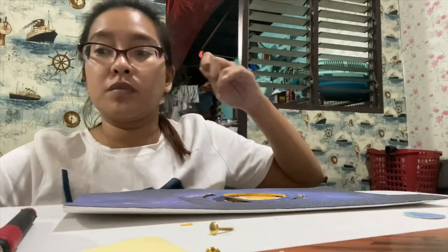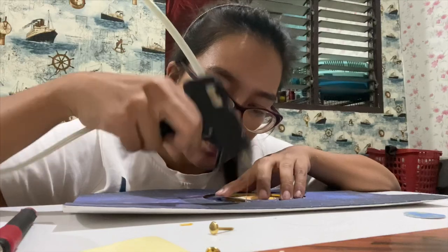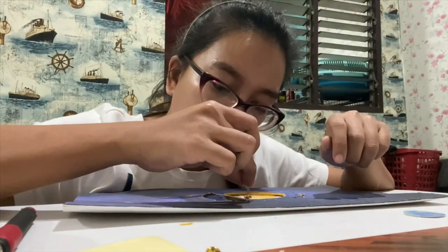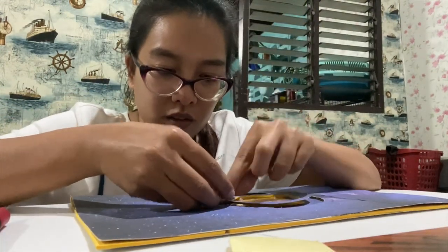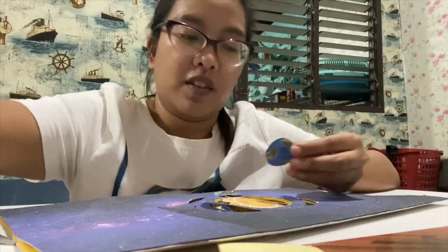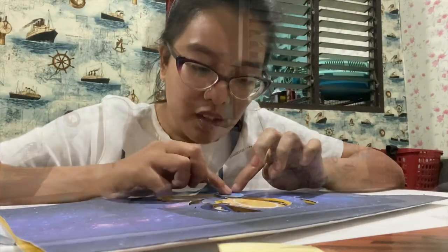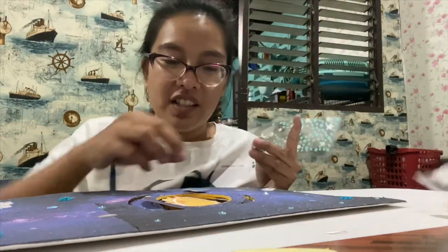There — we'll place the centavo in the center, then attach our round fastener. After that, we'll place our earth, then cover it with another picture on top so it looks nice. It's design time — let's put the stars.